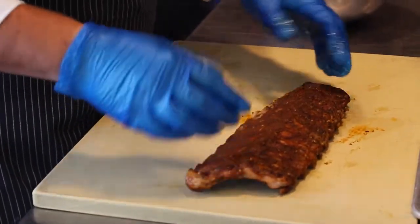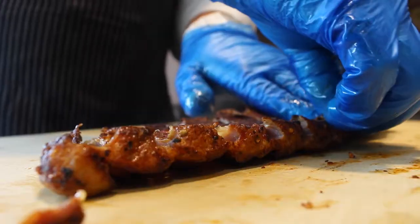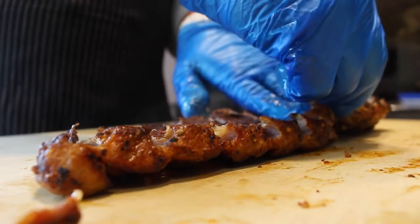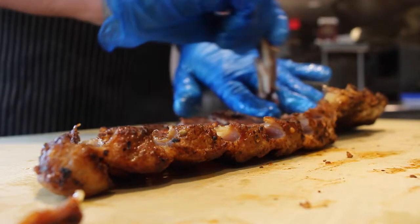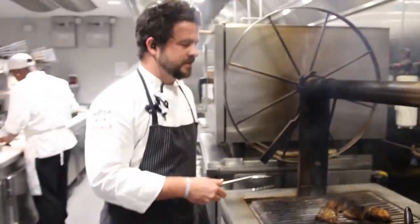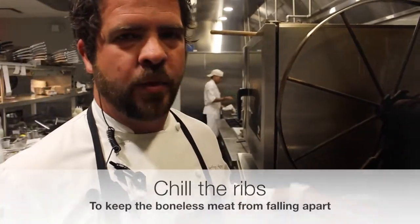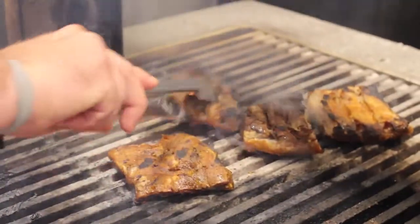These are ready to go just as is. What I like to do is just flip them over, and if we've cooked them right, we can just pull the bones right out. I've taken those ribs after removing the bone and chilled them so they would set a little bit better and hold together on the grill. As you can see, we've got them on our wood fire grill with a nice little char — ready to go.